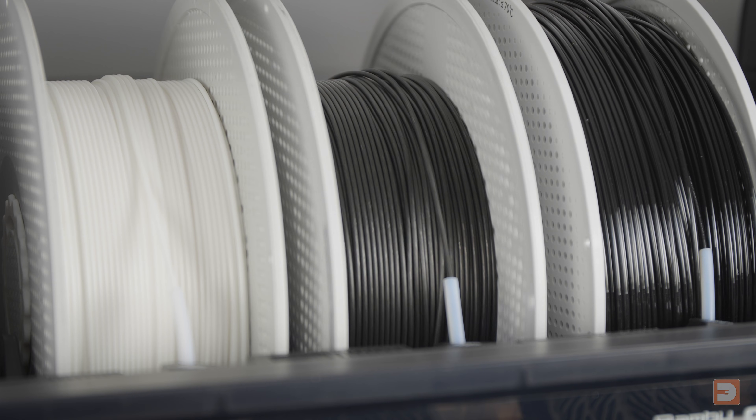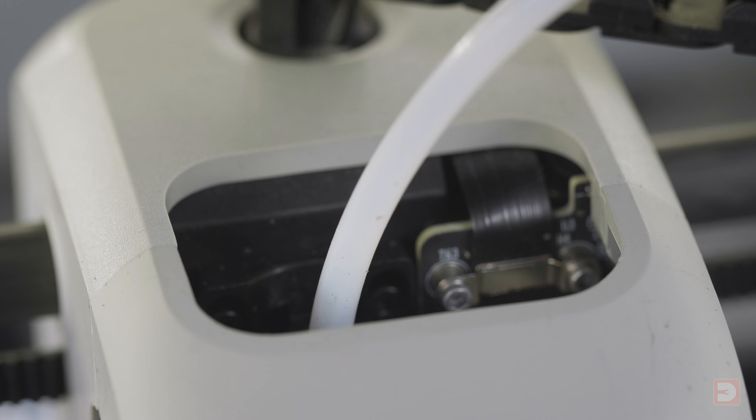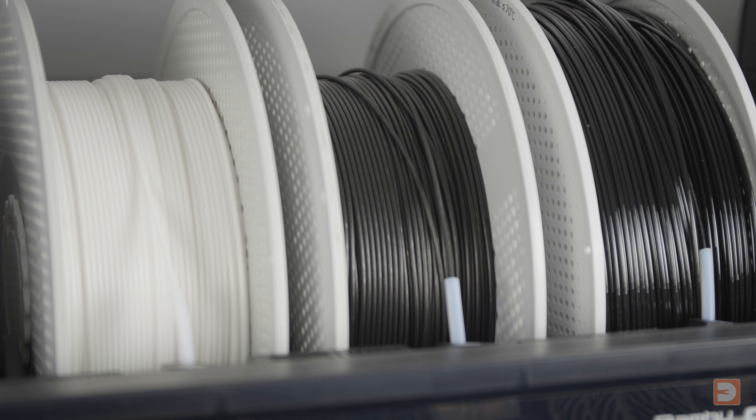If when you're starting prints or during mid-print filament changes you're experiencing fail-to-load errors, especially when it's loading the filament all the way into the printer extruder then experiencing an issue and unloading it all the way again and then repeating that several times, it can halt your print schedule dead in its tracks.